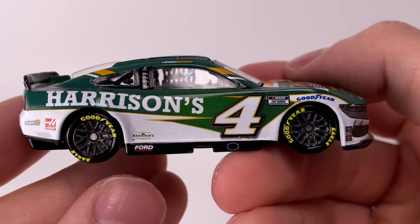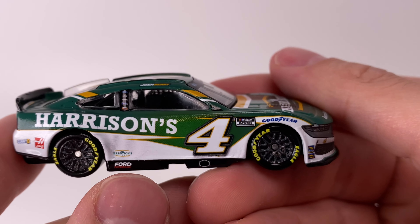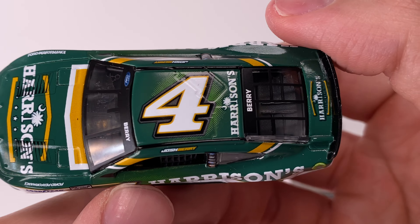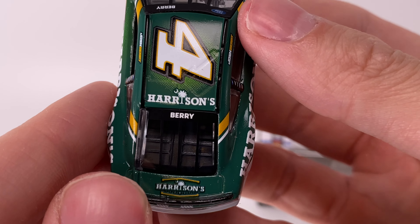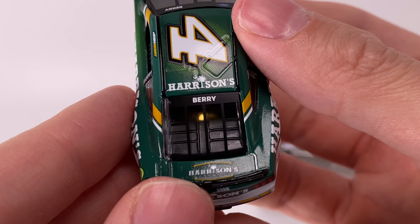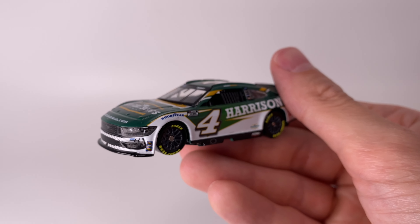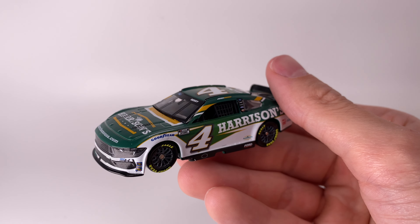On the right side of the diecast, love those metallic wheels — pretty cool looking paint scheme. It's a green car and we don't really see a lot of green paint schemes, so when we get one that's nice to see. On the top of the car, got the number four right there with Harrison's, and you can see that gradient-style texture behind the number. Got Barry right there on the rear window with very nice printed window rails, and Harrison's on the deck lid.